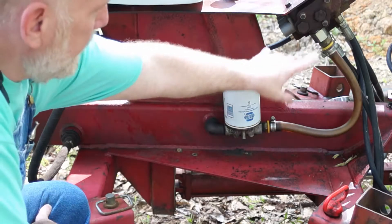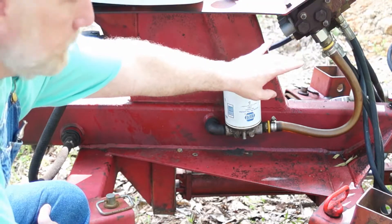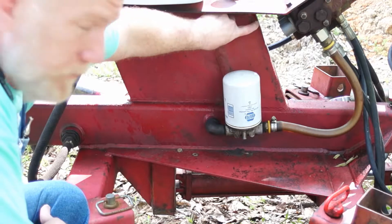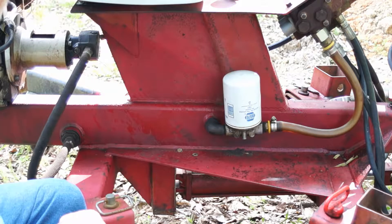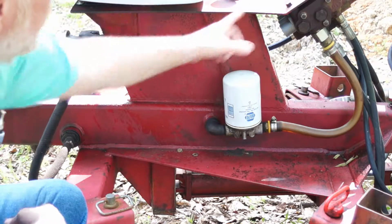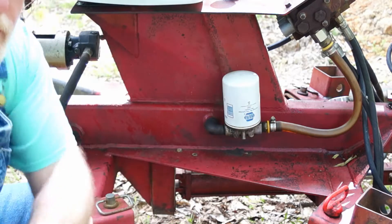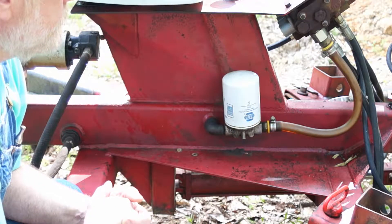On this side of the machine we have the fluid return line. All the fluid that goes into this block that doesn't get routed out to one of these cylinders comes back through this return line, through this filter, and into the tank. This main beam on the tank and part of this upright act as our fluid reservoir. So as long as this motor is running and this pump is spinning, it's pulling fluid out of the tank, through the pump, through the manifold block, down through the filter, and it will just sit there and circulate all day long until you pull one of these valves, which is going to direct that fluid to one of your rams.